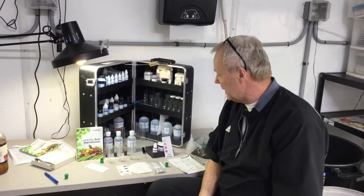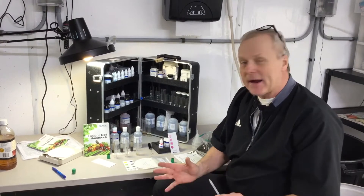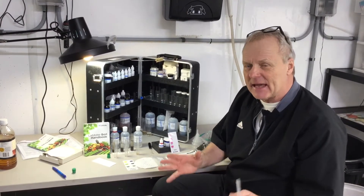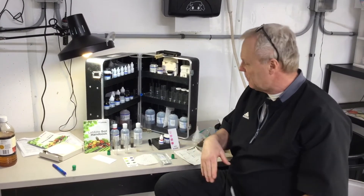Hey gang, so we're back out here in the greenhouse and we're setting up some soil samples. We're doing our macronutrients today of N, P, and K. We're going to break this into a couple of small sections — it's very simple to do.